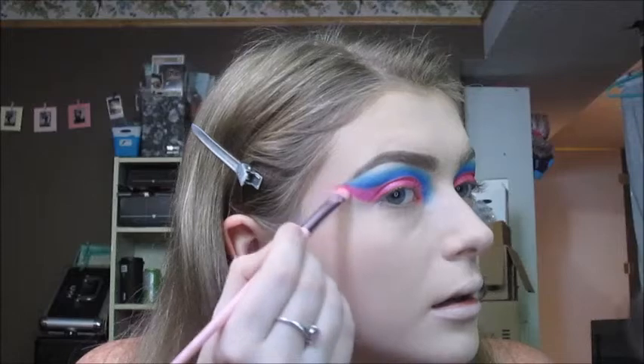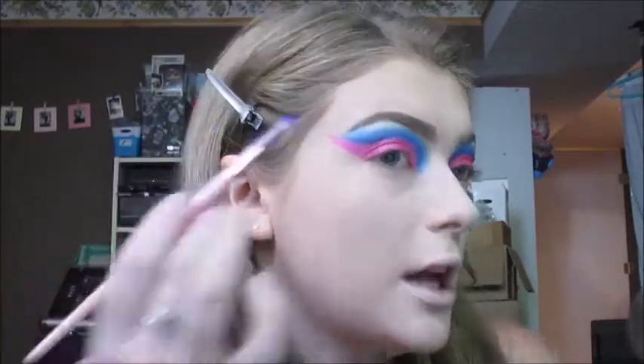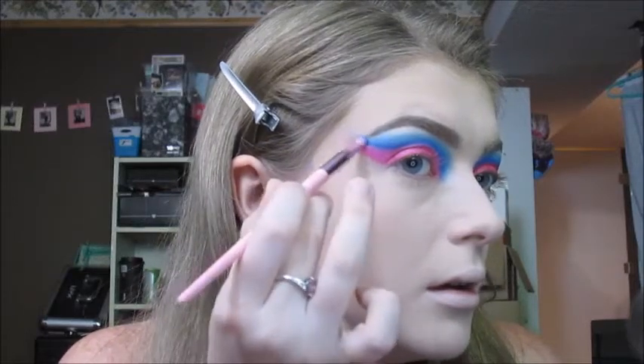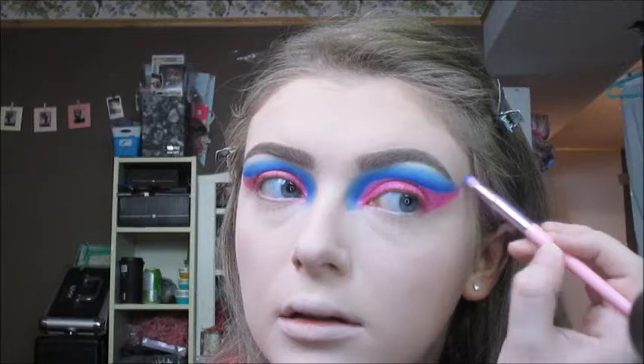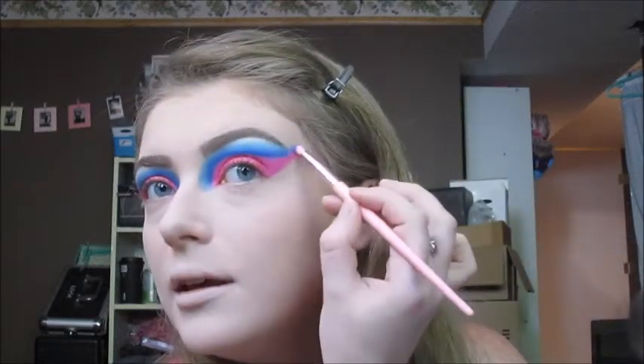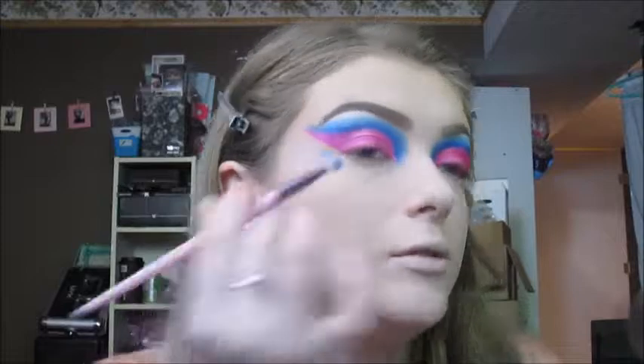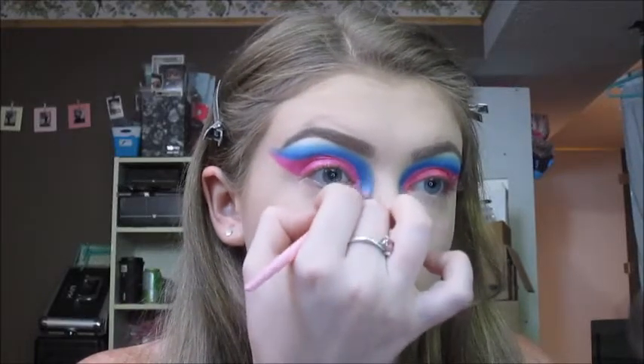Next, I'm going to take whatever's left on the brush from the shade Cotton Candy and just extend that a little bit. And whatever's left on the brush from the blue shade, I'm going to drag that out past the tail of my brow. Then taking whatever's left from the light blue shade and just putting that down and out.